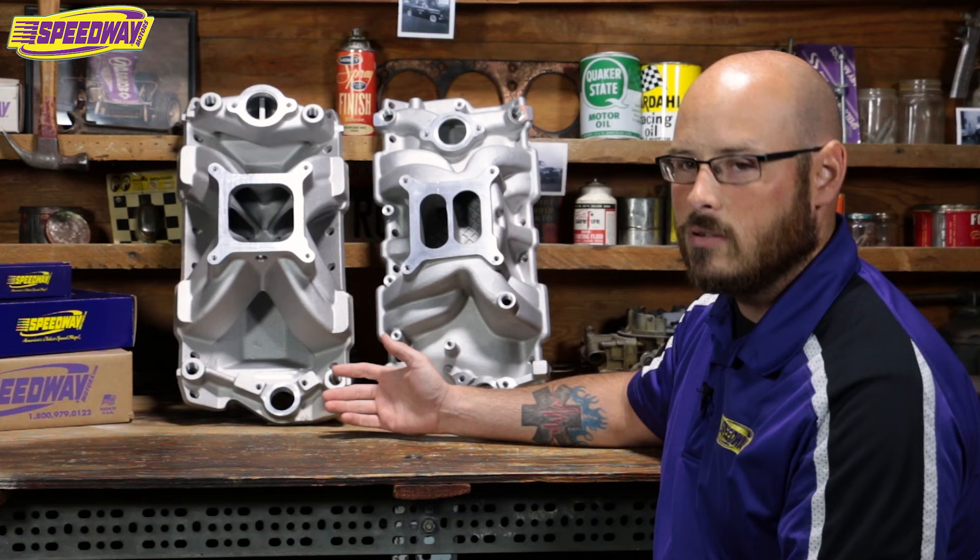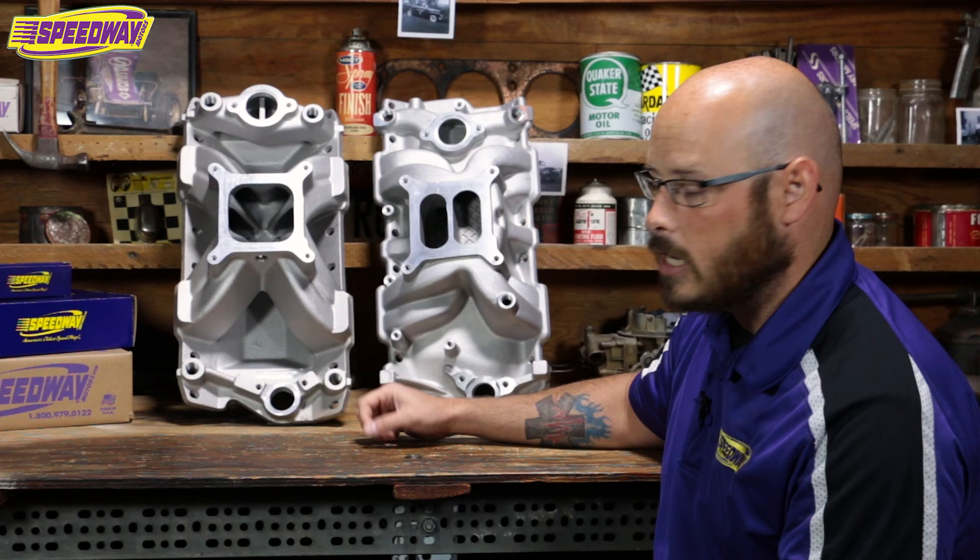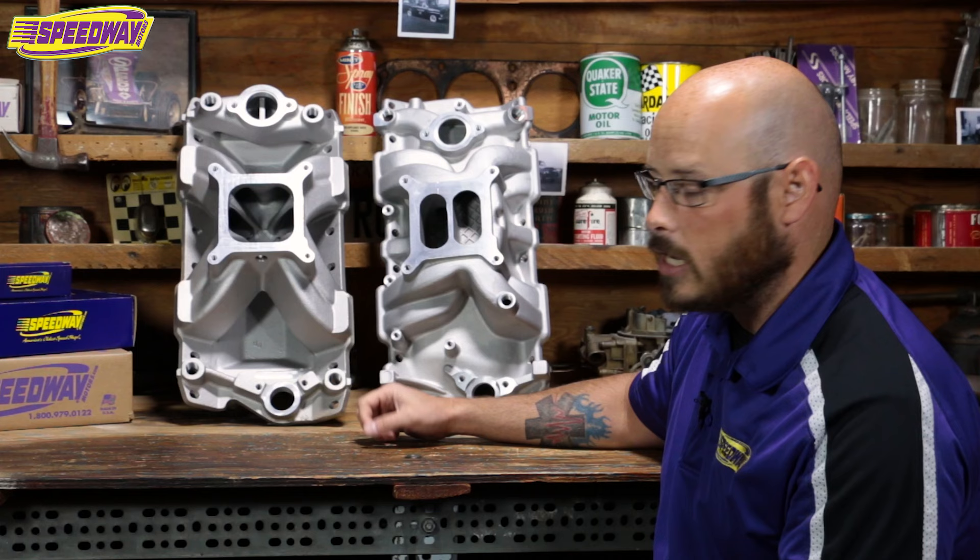So that's basically what you're looking at when it comes to intakes. Speedway Motors, we offer roughly 130 different styles of intakes from everything from Edelbrock, Offenhauser, Pro Products and Y-End to BMI and World Products. To check out any of those and find something for your application, go ahead and visit us on the web at speedwaymotors.com or give us a call. Thanks for your time.